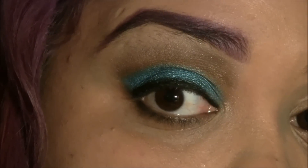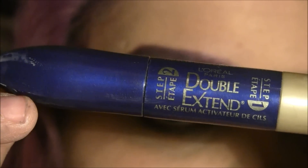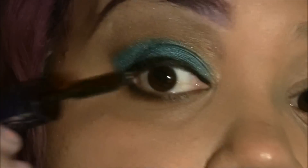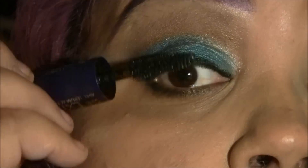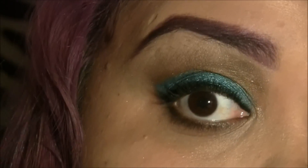And no look is ever completed without mascara. I'm using L'Oreal's Double Extend Mascara — just using the black side — and I'm going to coat my lashes, and a lot on the bottom.